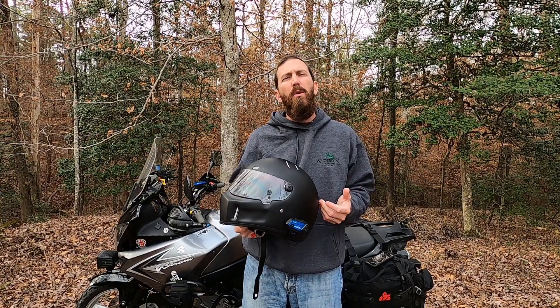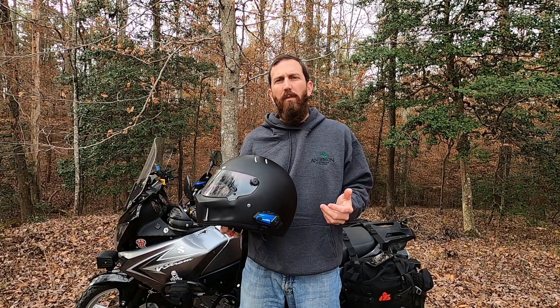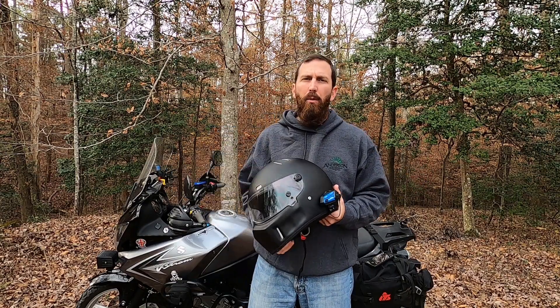We're going to do this review like we do all of our other reviews — just give you pros and cons and whether they work in the real world. If you want the technical information, I'll drop a link in the description where you can read all that, and also find out where you can pick a setup up for yourself. So let's start with the pros.